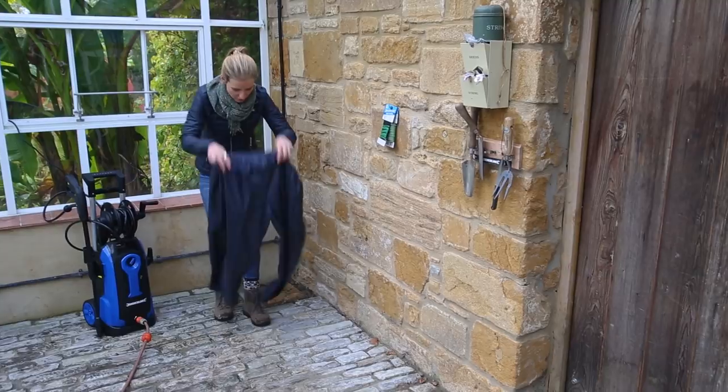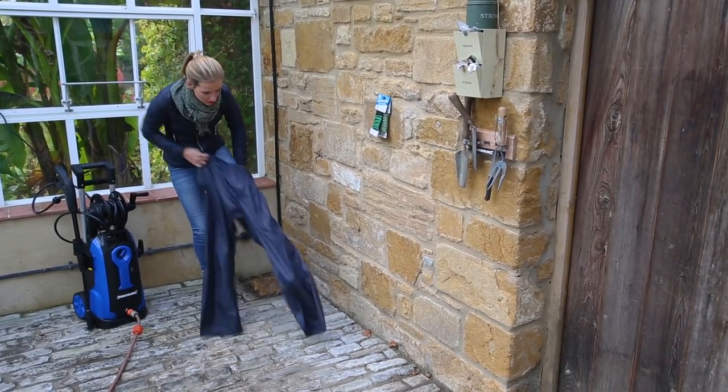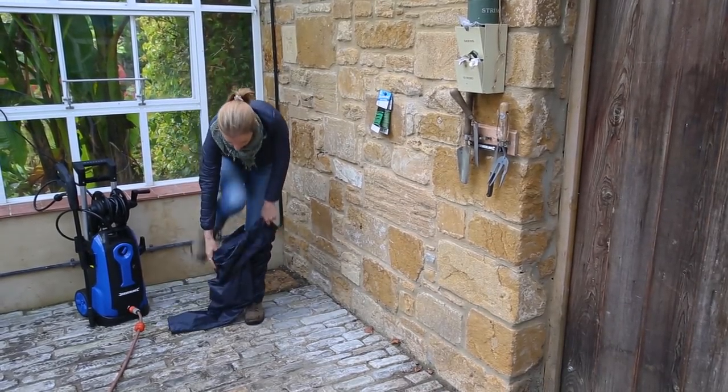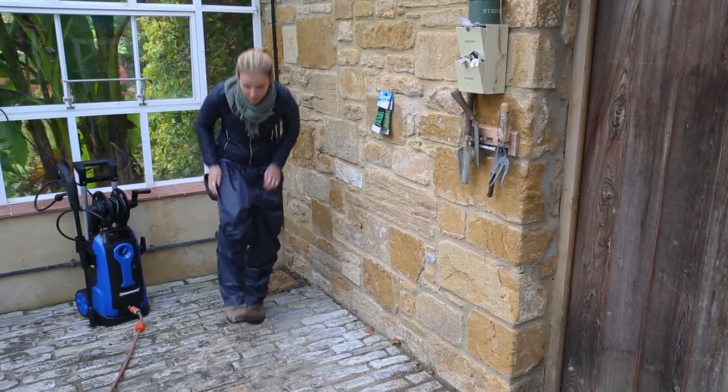I am determined to do a proper job of this and get rid of any fungal spores or diseases that may be in here. It's just really good plant hygiene to clean out the greenhouse properly. So I am going to use a pressure washer.